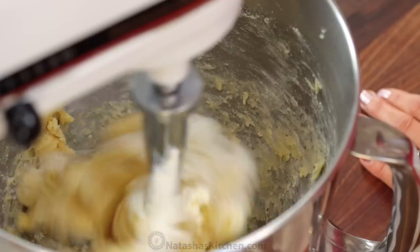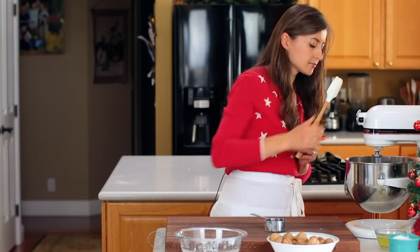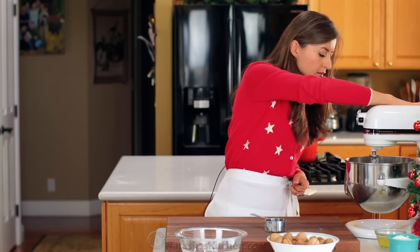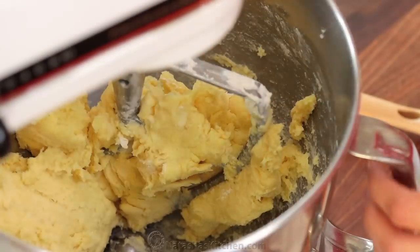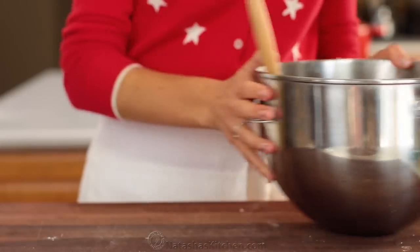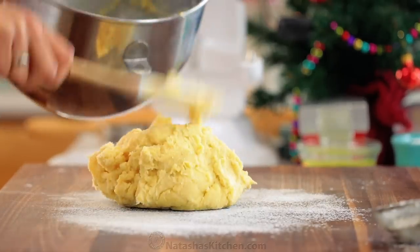I usually use the full half cup. That is exactly the consistency we're looking for. Transfer the dough out onto a well-floured surface and divide it into four equal pieces.